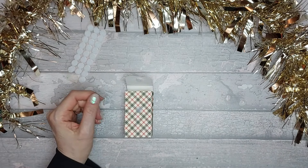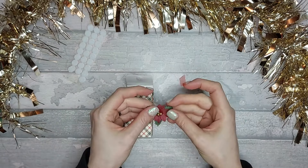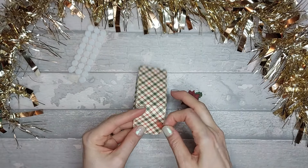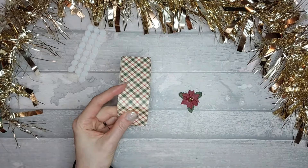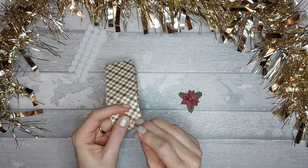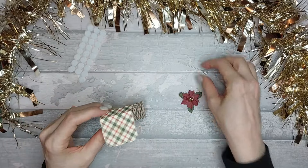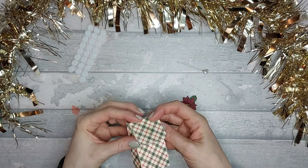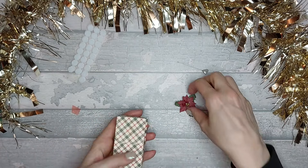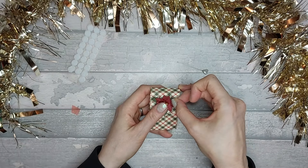Now I'm going to put a decoration on the front. I've got these little poinsettias which I've had for ages - I think they were Dovecraft from quite a few years ago. I'm going to put a bit of red tape on the back. You could use wet glue if you want - I'll use red tape because I know it's stuck. Then take the poinsettia and stick it into position, and there you have a very cute little treat box.